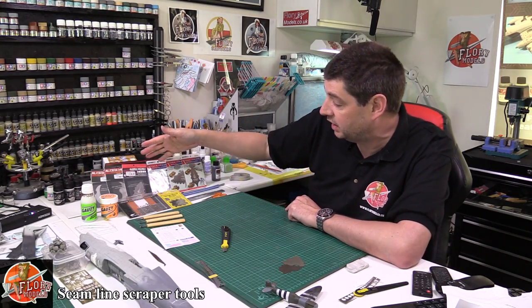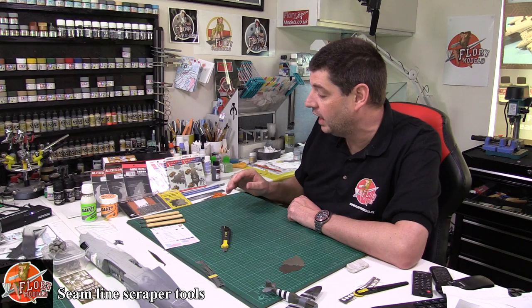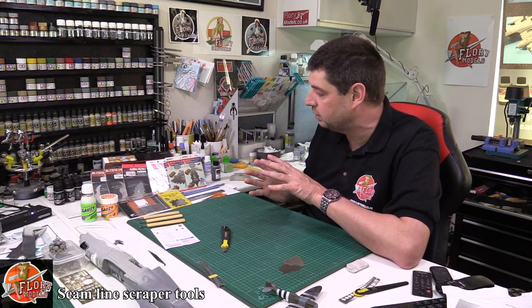Now Steve has sent me a selection down here from various manufacturers — a lot of them from Japan and the Far East. They are different tools with different shapes and different ways of using them, but roughly they're all going to work in the same way.